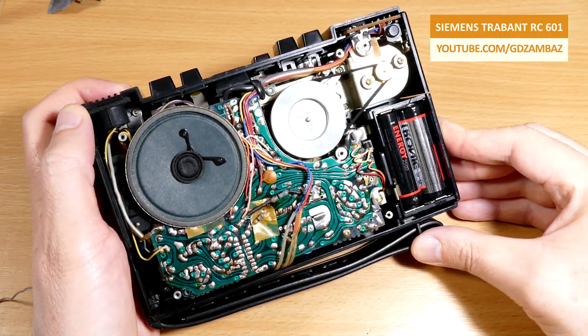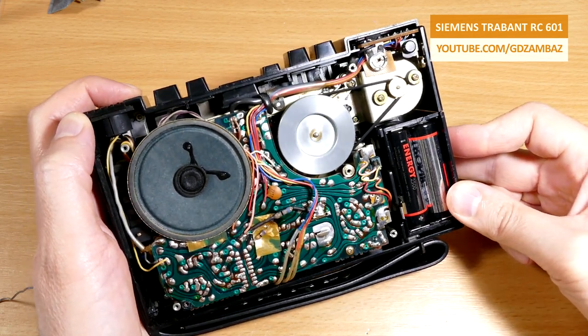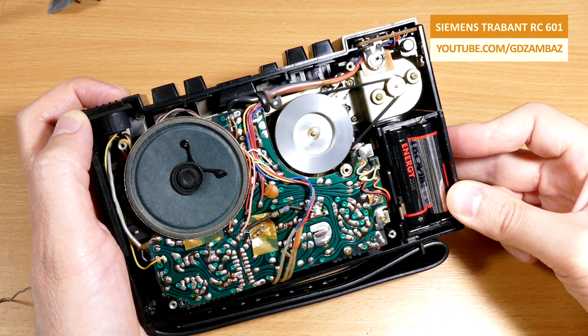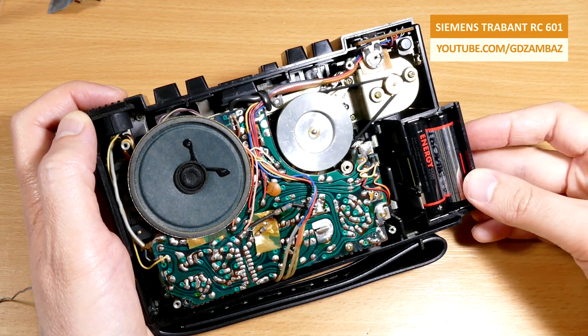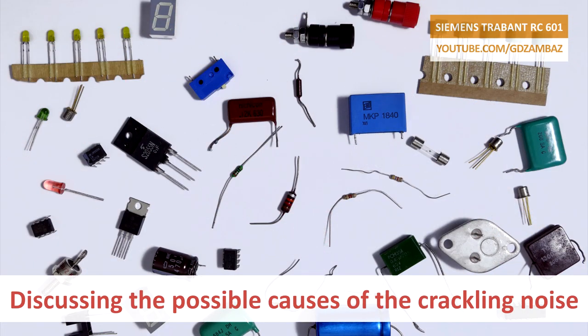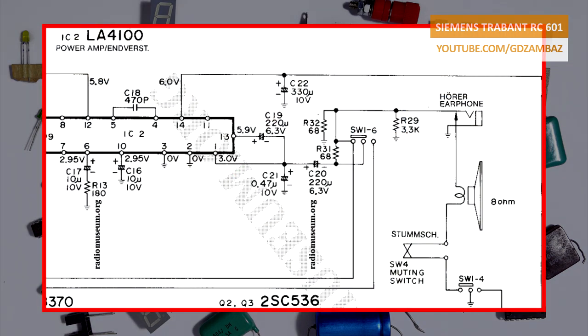Now it's time to talk about the crackling sound. Because there was no crackling at all when I was turning the volume potentiometer up and down during playback, and I didn't find any suspicious solder joints during the initial visual inspection, I'll focus first on the switches around the speaker and those that are between the power source and the board. This is part of the schematic of this recorder, and there we can see that the connection to the speaker can be affected at the following points: the contacts in the headphones output that disconnect the speaker when headphones are plugged in, the muting switch SW4, and the switch SWI4 that disconnect the speaker during recording, and the switch SWI6.